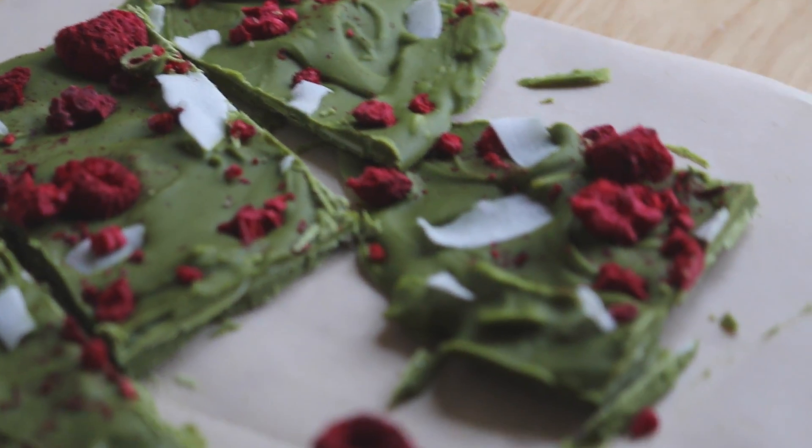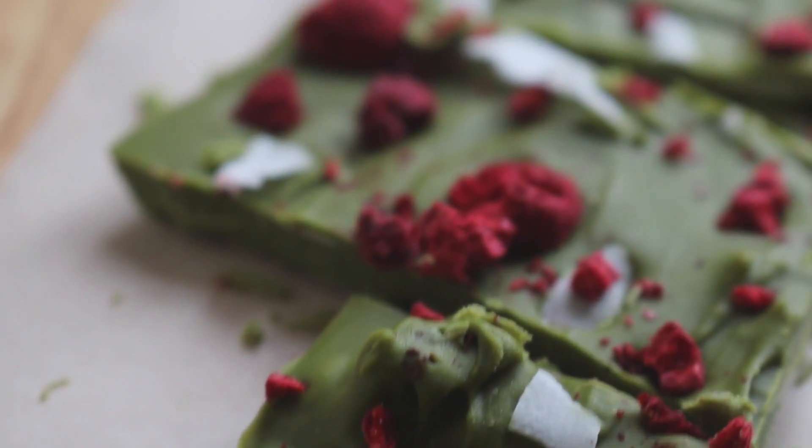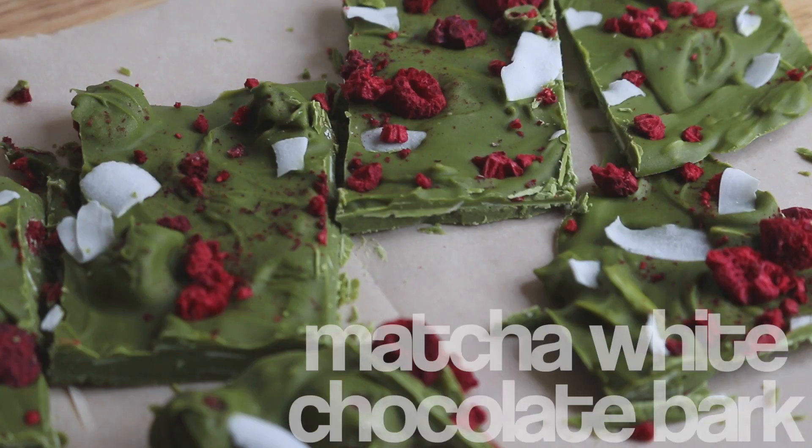Hey guys! It's Rachel from Rachel Republic. I have an all new recipe and it's how to make a matcha white chocolate bar topped with coconut flakes and freeze dried raspberries.